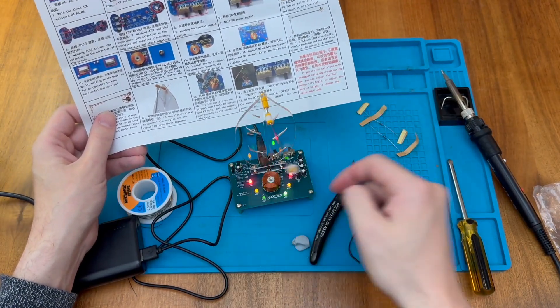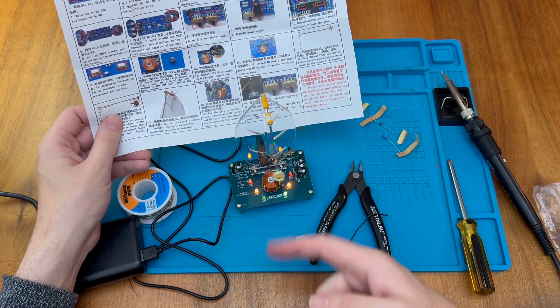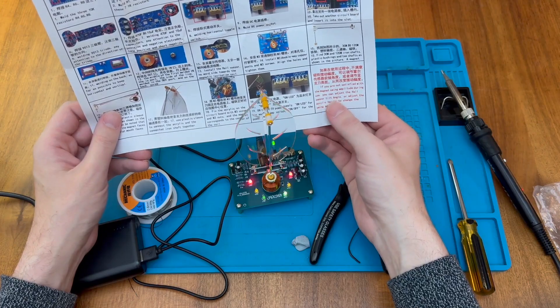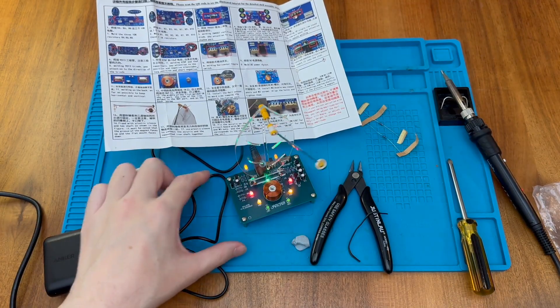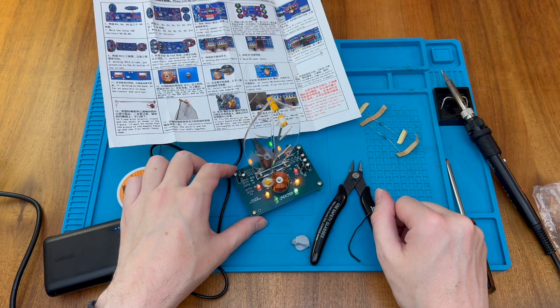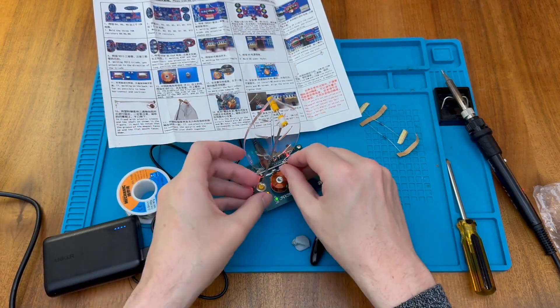Nothing's happening right now, but giving it a little shove doesn't look very promising either. The instructions say that if we're not satisfied with the magnet swing, we can try adjusting the Hall sensor tilt angle or adjust the acrylic height to change the swing amplitude. Bending the Hall sensor in a little bit — and there we go, now it's swinging automatically! If you try to put the magnet in the center, it immediately kicks off. I'd recommend bending the Hall Effect sensor in very slightly — not quite as far as I've done it, because that's a pretty enormous swing!